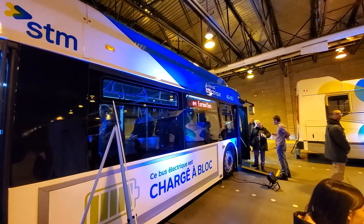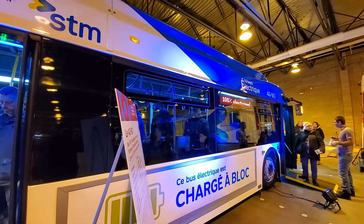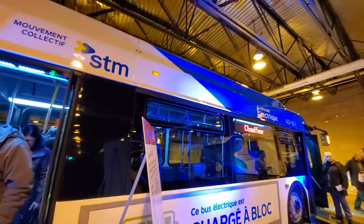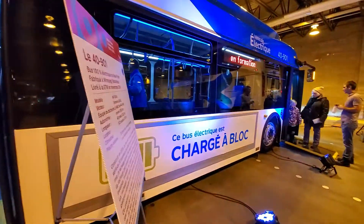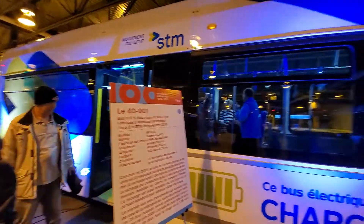So there she is — New Flyer, 40-100 series, 100% electric, coming to a street near you soon. We'll wrap up this tour here and see what else there is to see.